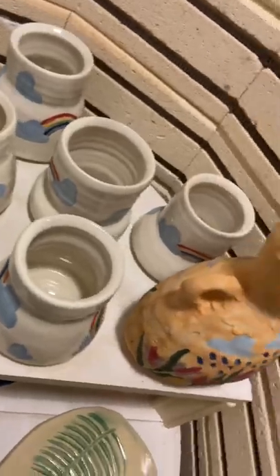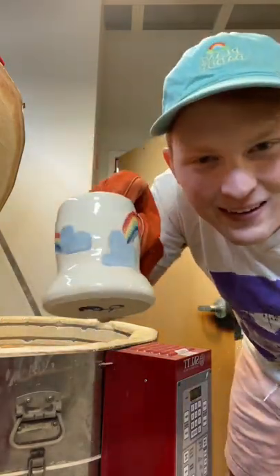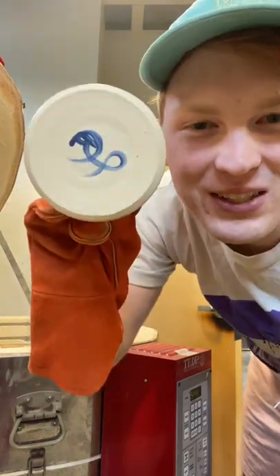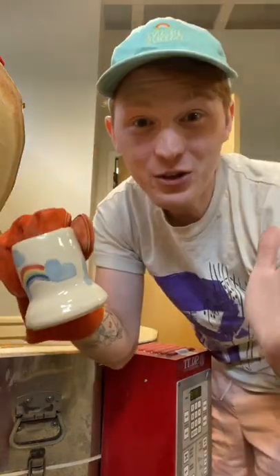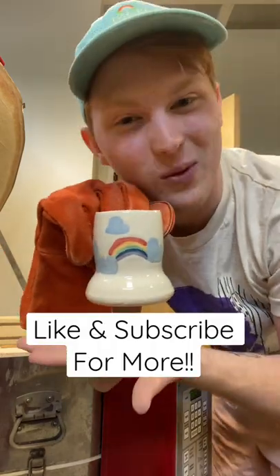Oh, they turned out so good! They're still a little hot, so I gotta use a glove, but — yay, those are so happy! Make sure you're following so that you know when my shop goes live and you can get your hands on one of these guys.